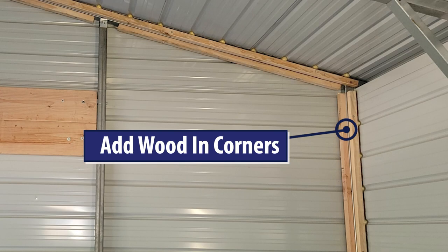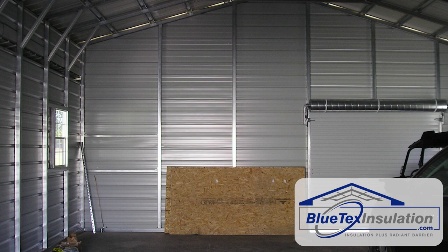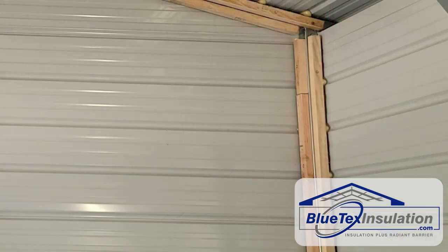As far as the install process, the first thing you're going to want to do is add wood strips in the corners and along the roof. It's kind of like installing drywall — you're going to need a hard corner for that Blutex when you get to that corner frame. You're going to need to put usually 2x2 wood strips on either side in order to have something to screw into for that corner.